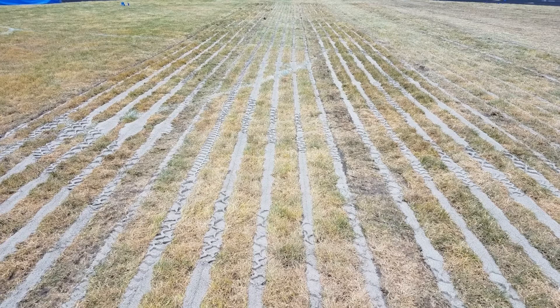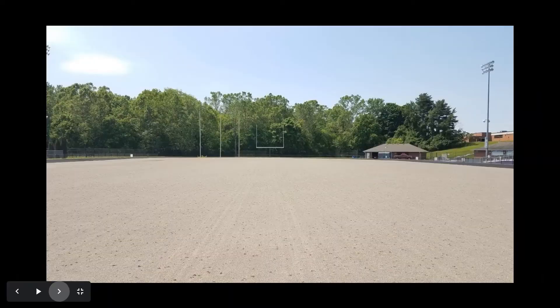This system creates a void that water can percolate down into the subsoil. Then over top of that, we put in two inches of sand. This served as our base for the grassing system that we were going to put in.